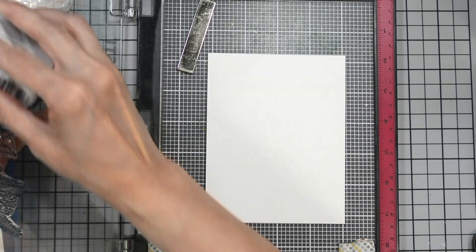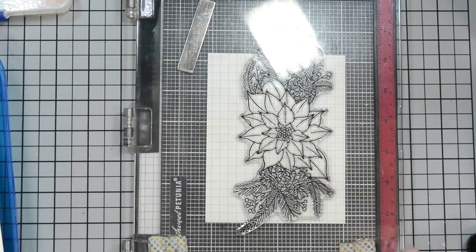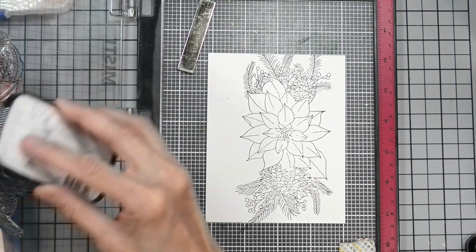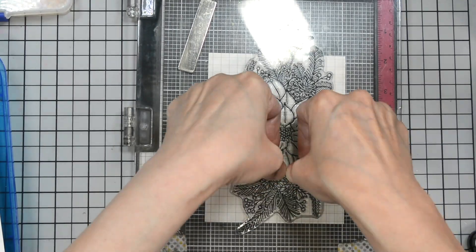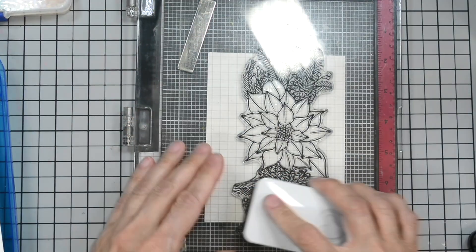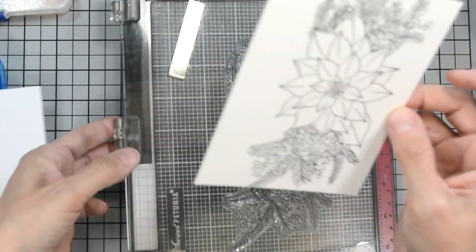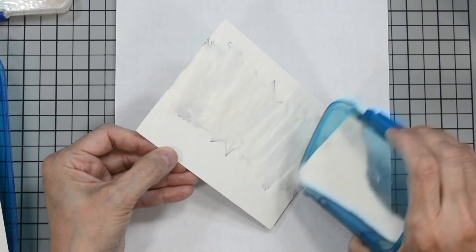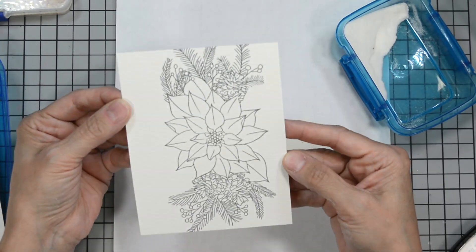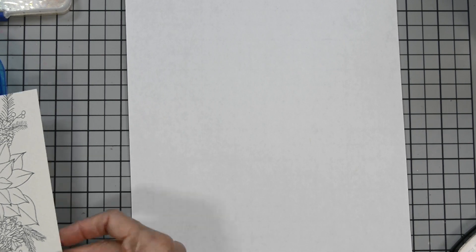I'm going to go ahead and ink up my image and stamp it. I'll do this several times. I'm working with Strathmore watercolor paper, so it is textured. I want to make sure my image is fully on here — there are a couple of spots where I need to press a little more. Once I get that all on, I'll remove it and cover this with clear embossing powder. All this does is seal in my ink and make it easier to watercolor — it keeps all the colors contained where I want them to be.